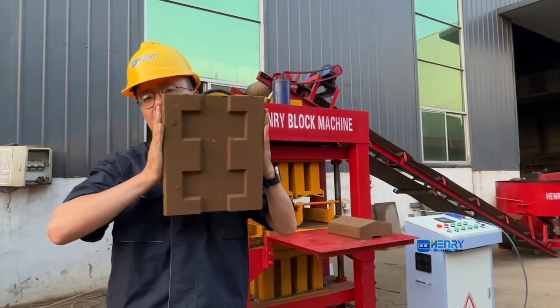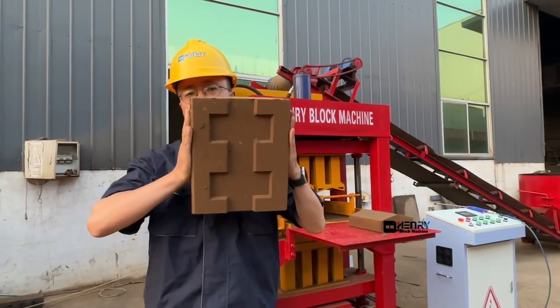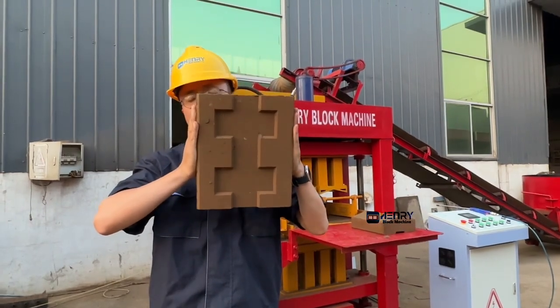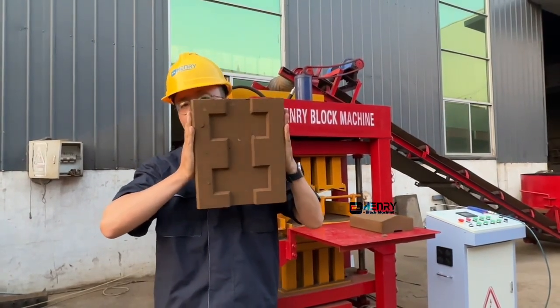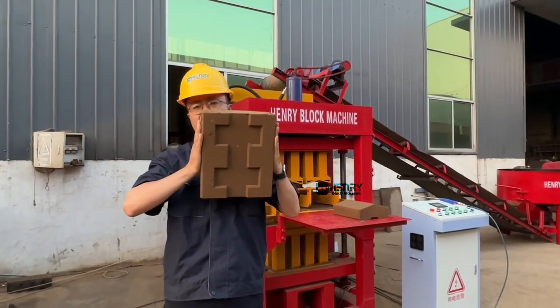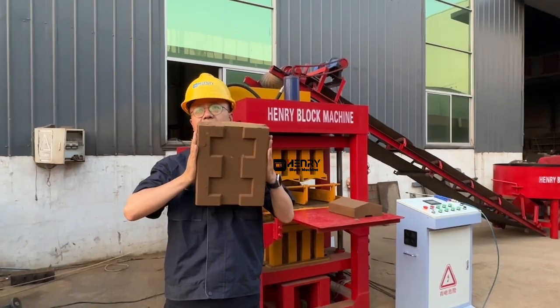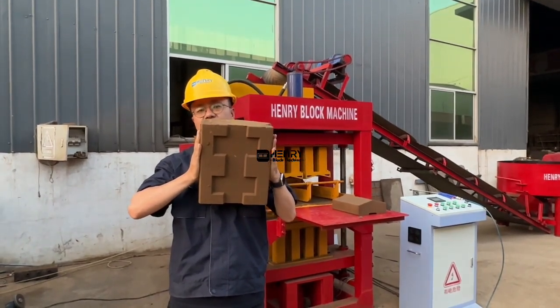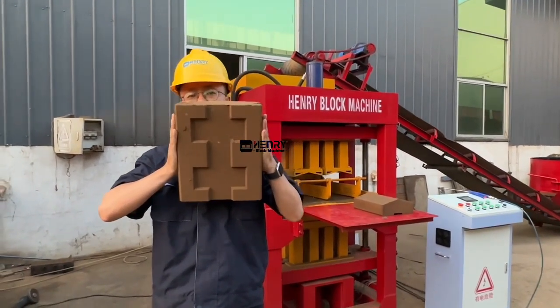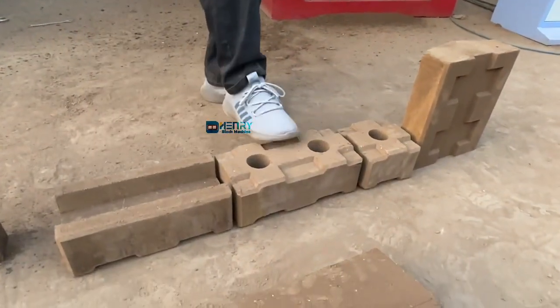This cap brick will be used to cover the full bricks and protect against rain coming down. You can see where this brick will be used: when you use bricks to build a wall, at the top you place this cap brick to cover the full bricks.